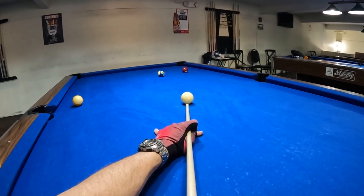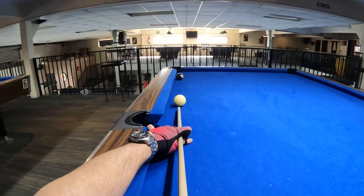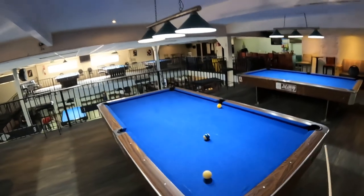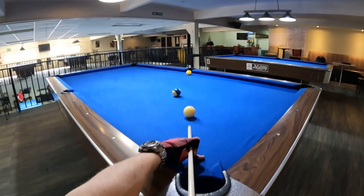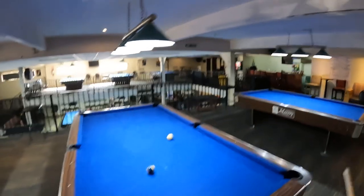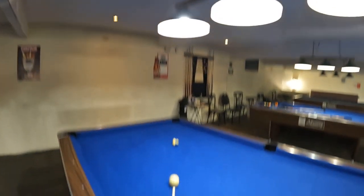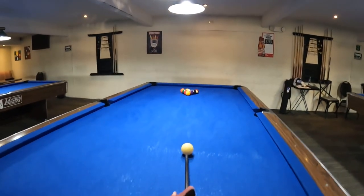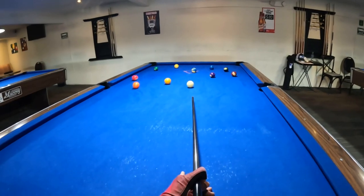You should always be trying to land your cue ball on an exact spot, because that way you're really going to improve your speed control. If you don't know the exact spot you're going to, how will you know when you got there how good that position was? I adjust so quickly on every table because I'm going for that exact spot right away, and I've been doing it the last 40 years — so the speed of the table comes down really fast.